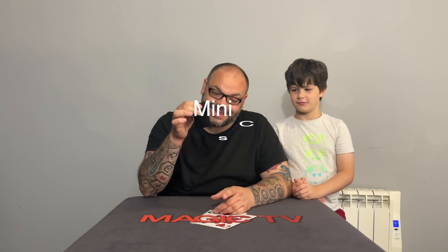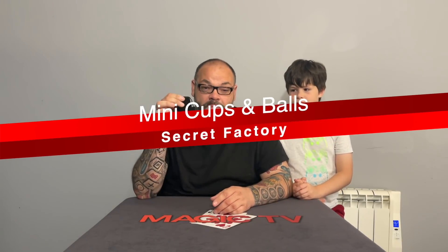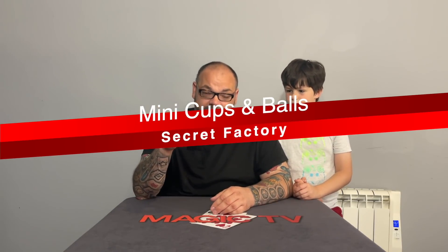The first trick we're going to be looking at this week is the Mini Cups and Balls. A couple of mini cups and balls sets came out at the same time — the TCC cups came out and these cups came out, and there's a difference between the two of them. These cups have a few key advantages over any other mini cups and balls set. It's got chop cup built in, it's got a whole bunch of stuff built in — we're going to go through all of that.